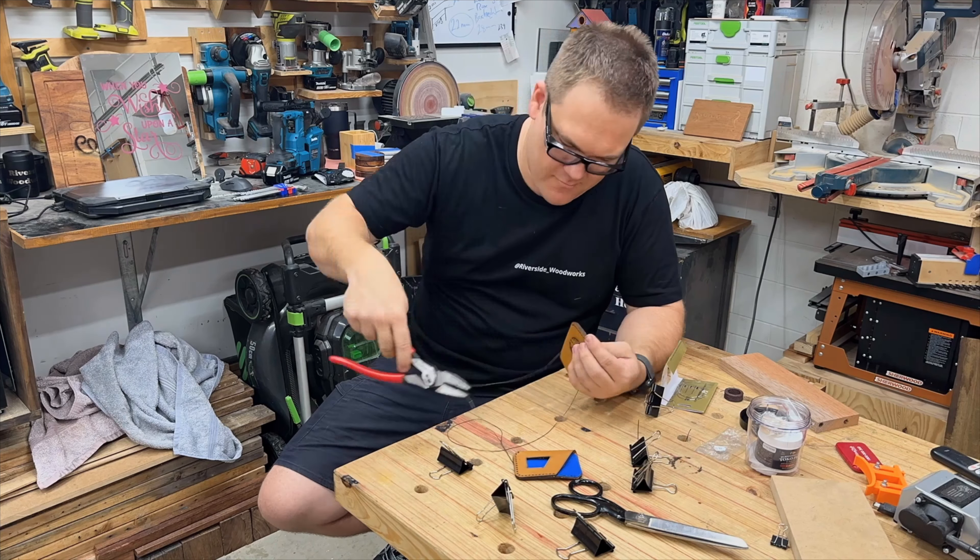The next product on the list is this incredible laser engraved mirror. Let me show you how I did it.